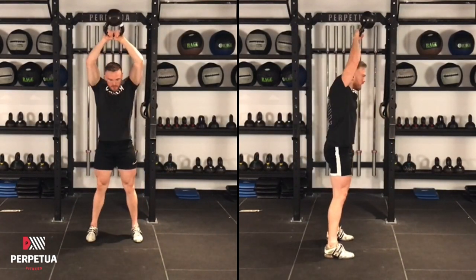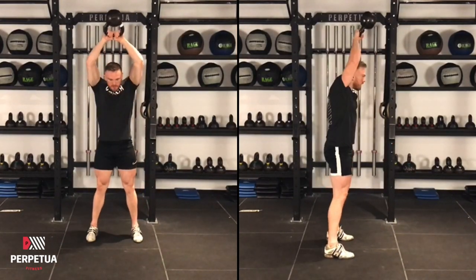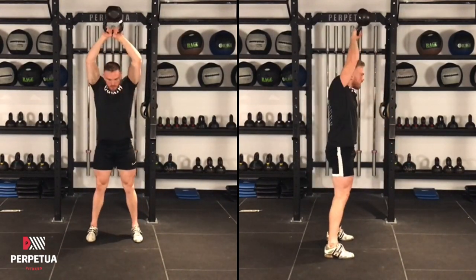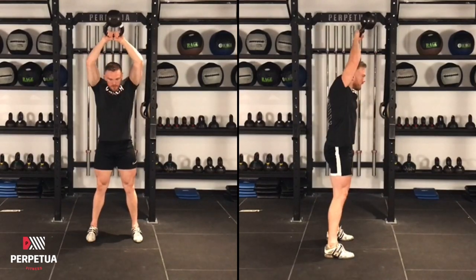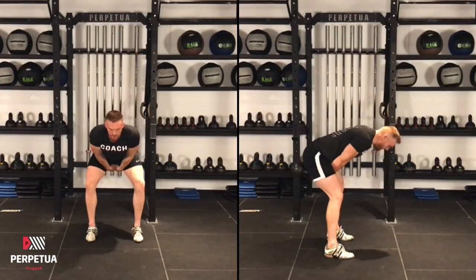When performing the American version of the kettlebell swing, it is the same continuous transition between a hip hinge to a standing plank. However, when you're in the standing plank position, you're going to allow the kettlebell to continue up overhead, getting your head through at the top between your arms.